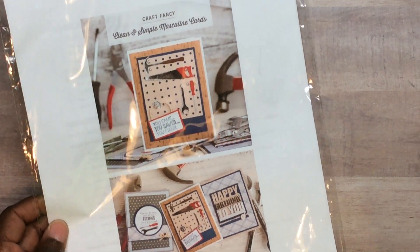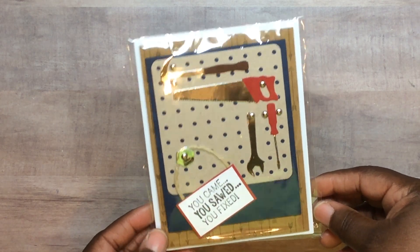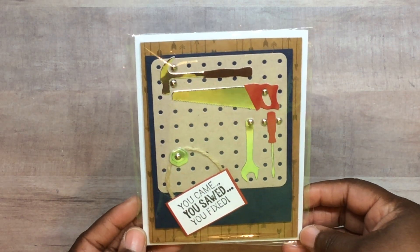Let me show you the classes I did. The first class we took that Friday was by Craft Fancy and it was the manly cards. When I tell you I enjoyed these! I'm so happy I didn't have to bring anything home undone — I was able to complete everything there. I didn't want to come back to Mississippi from Georgia and wait a whole year before finishing these projects. This is the first card and I've already got it packaged up.